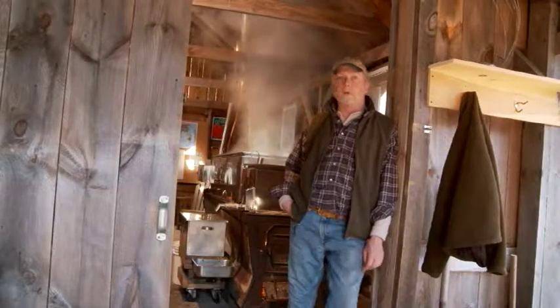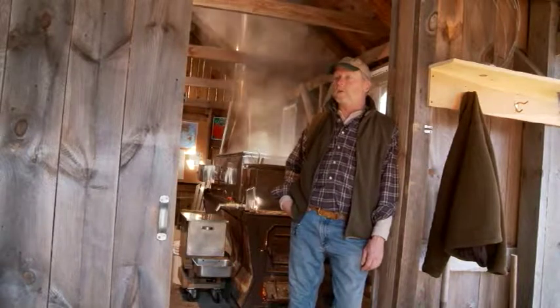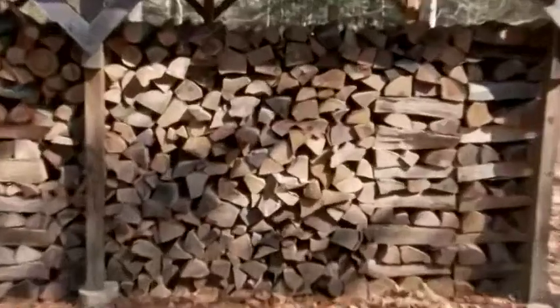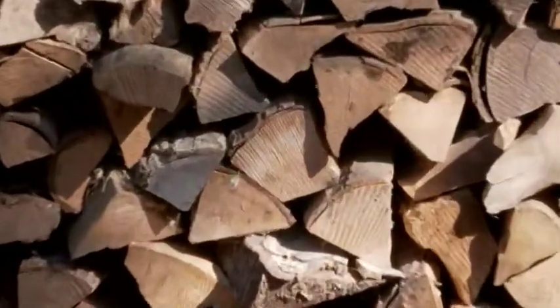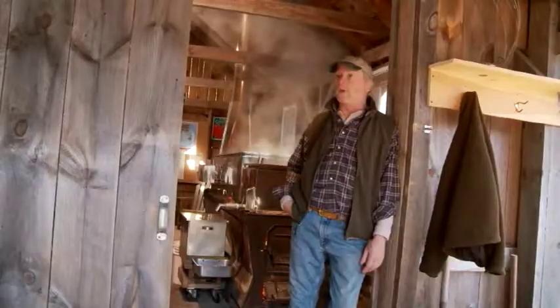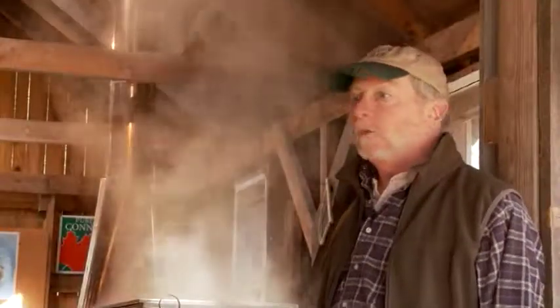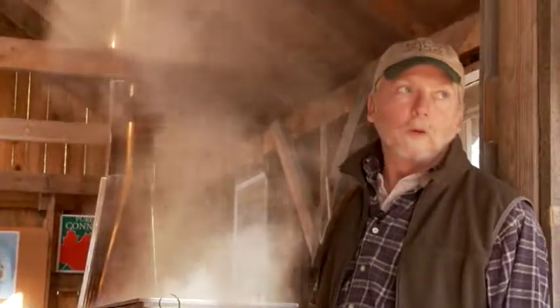With me shooting to make about 70 gallons of syrup a year, I try and have wood available. One cord will produce about 265 gallons of syrup. You just have to figure you're gonna go through a lot of wood if you're gonna do this.